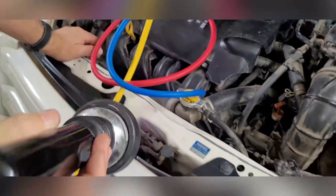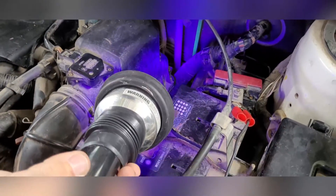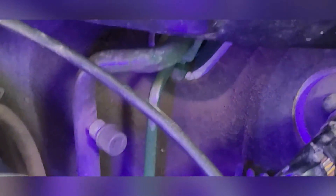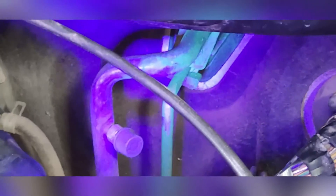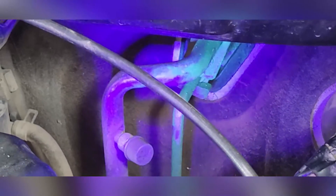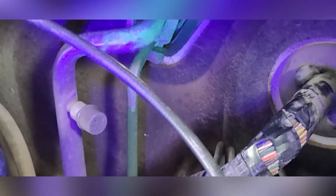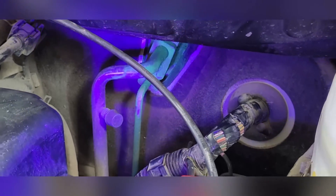Now we follow the pipes to inside the car, and here you can already see traces of the dye — it seems like it's all over the place around the connectors. 98% of the time, where the gas is leaking are the O-rings of any connections. Inside here we can actually see that the expansion valve is leaking, and the O-rings are probably worn out and not working anymore.